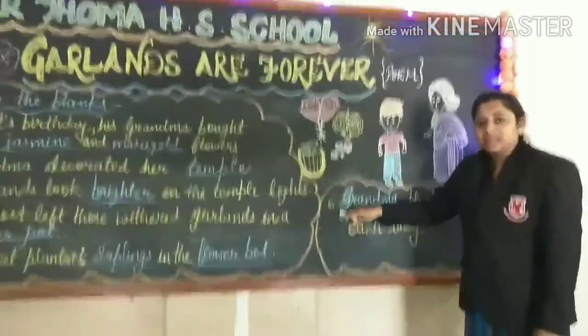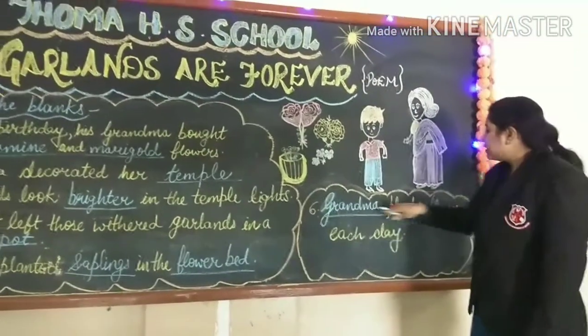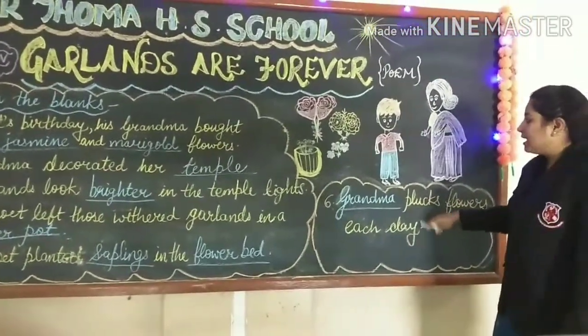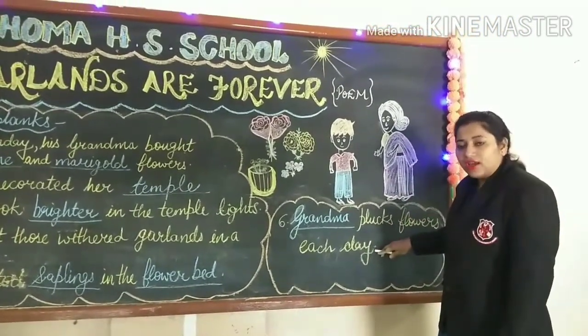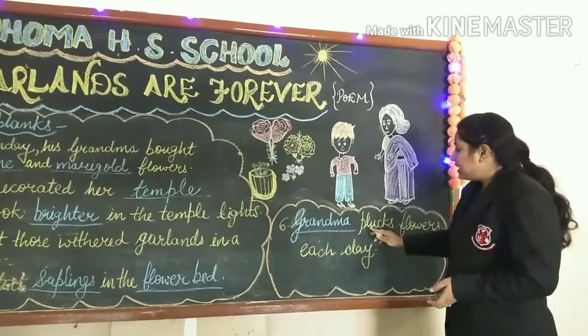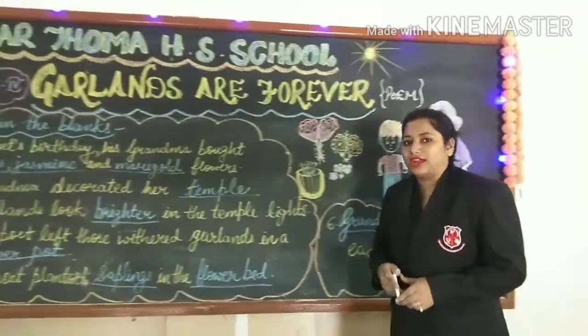Let us see the sixth and last one of this poem. Grandma plucks flowers each day. For her prayers, she needs flowers, so she plucks these flowers every day as she spends time with the child.